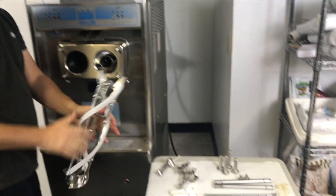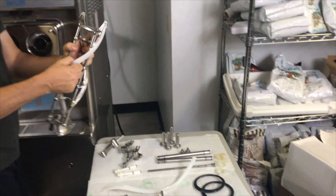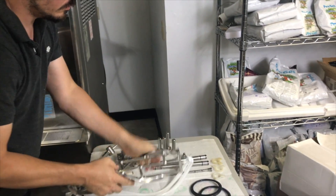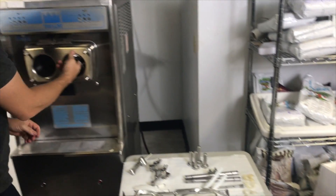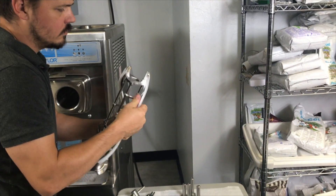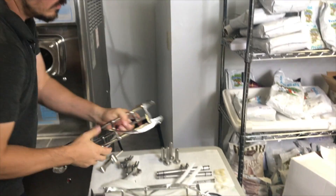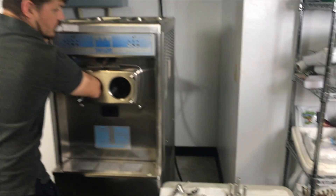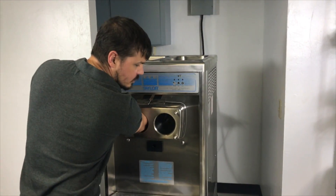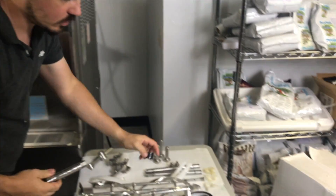Turn the faceplate over and remove our stars. Remove our beater assembly. We're going to remove the blades from that. And in the very back we're going to have our drive shaft, and we remove the gasket from our drive shaft.